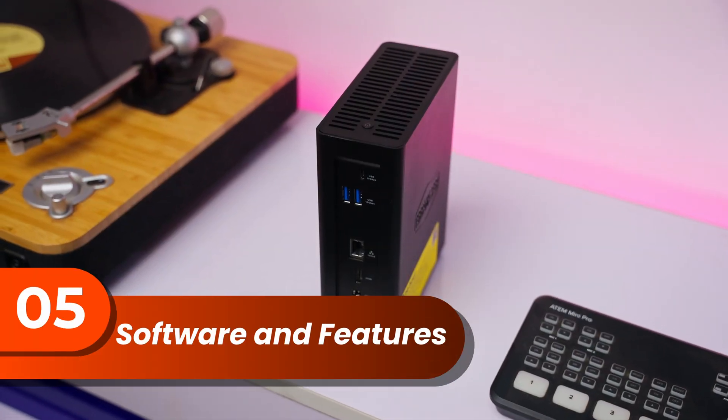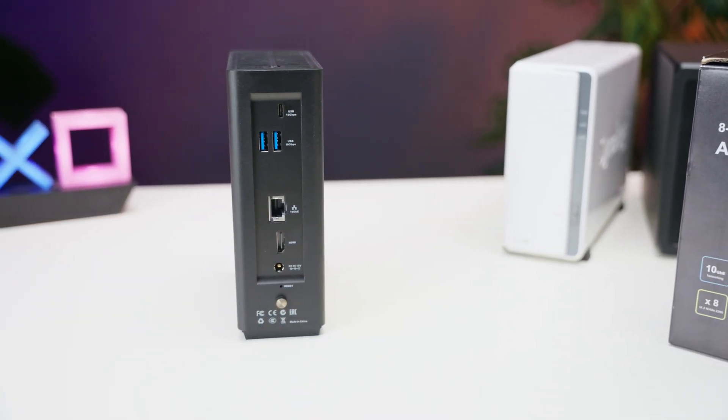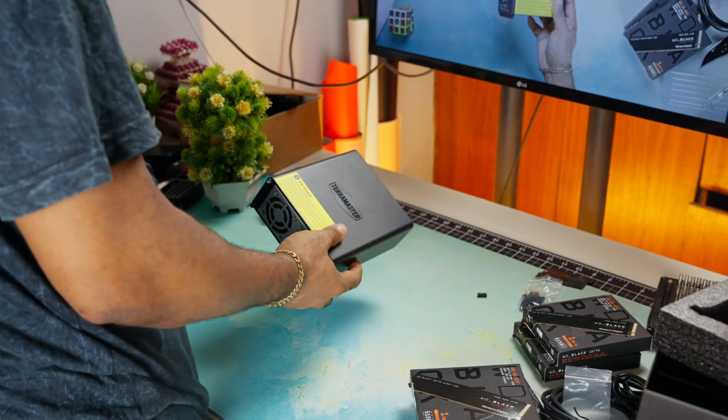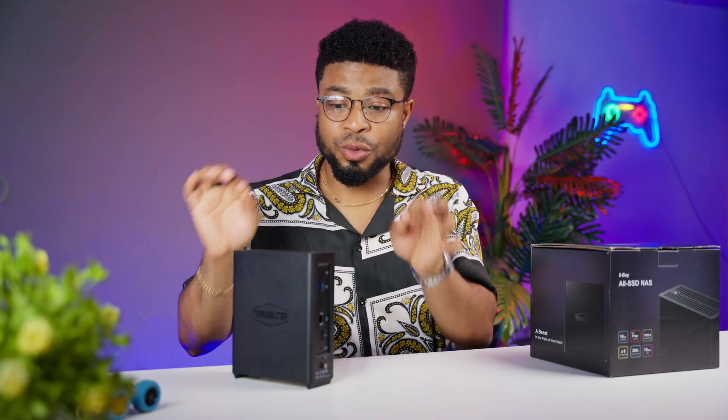One interesting feature is the ability to run video streams using Plex, because the processor has its own integrated GPU. So Plex is quite easy on this NAS. For tech-savvy users, there's Docker support and even virtual machine hosting — it's like having a mini data center at home or in the office. The photo management app is impressive too, with AI-powered facial recognition that makes organizing photos a breeze, though it's not quite at the level of dedicated photo services.